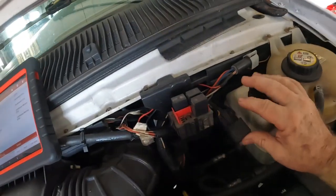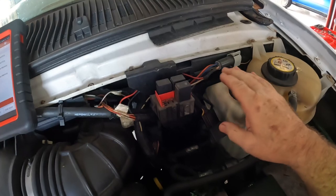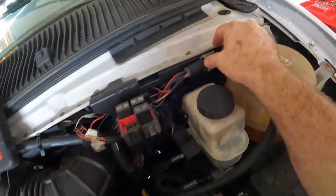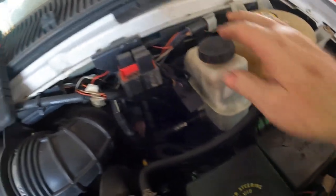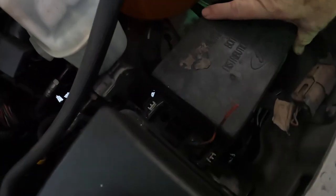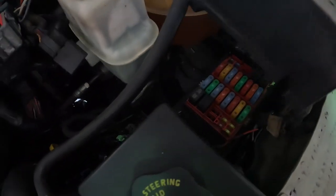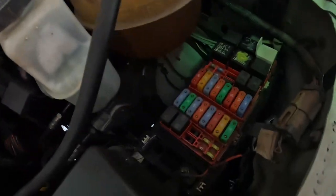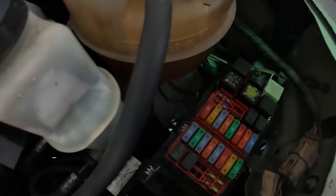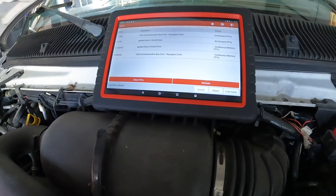I see some custom wiring — they bypassed the relay. More custom wiring. Let's go pull some wiring diagrams and fuse diagrams. That doesn't look good. Oh, someone's been in here. He said it died while he was driving, but someone's obviously been playing with it.